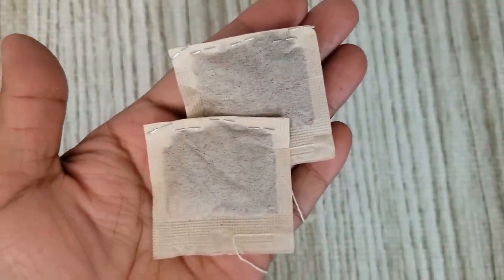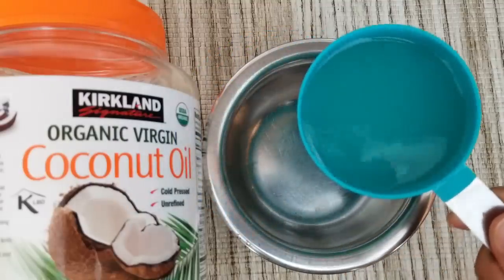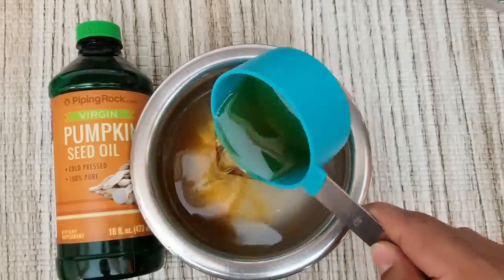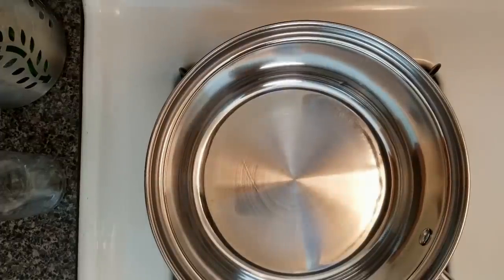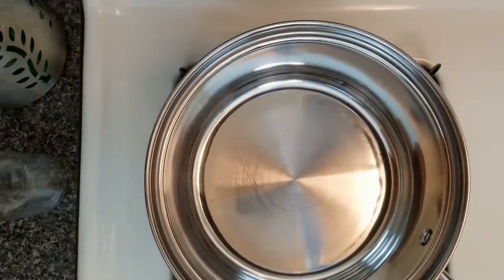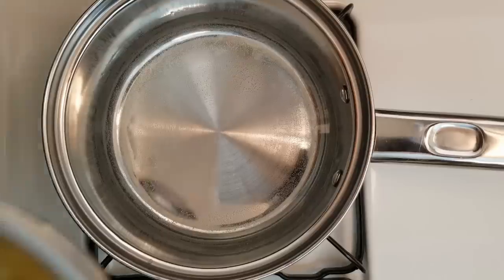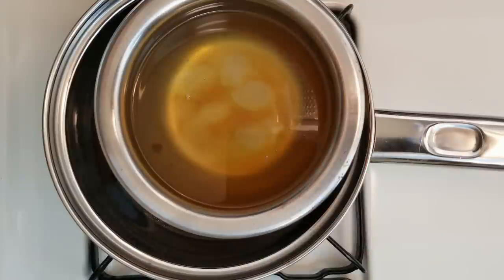In a steel pot, take 1 cup of coconut oil and half cup of pumpkin seed oil. Now we will use the double boiler method to slightly warm this oil. Take another large saucepan and fill one fourth of it with water. Carefully place the pot containing oil onto this. Turn on the stove and boil on simmer low heat for 10 minutes.